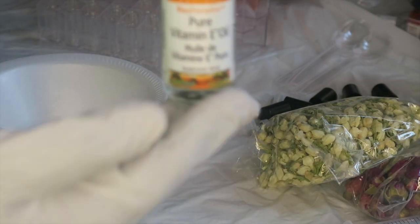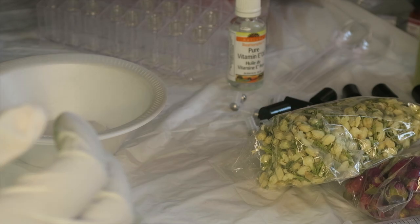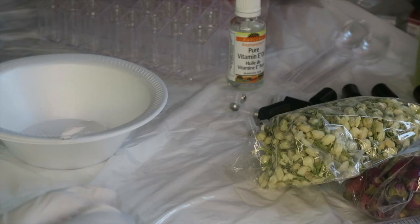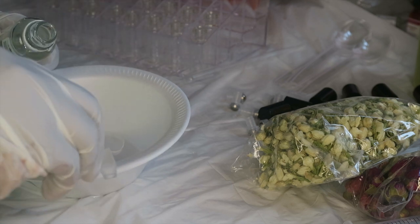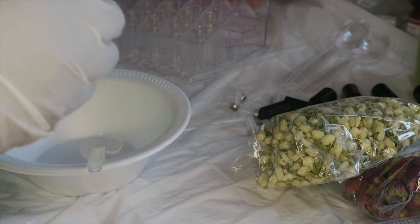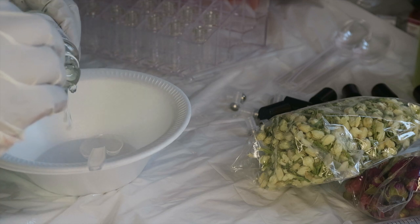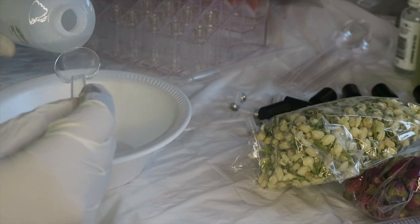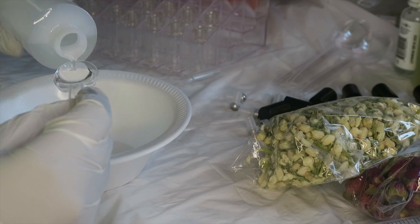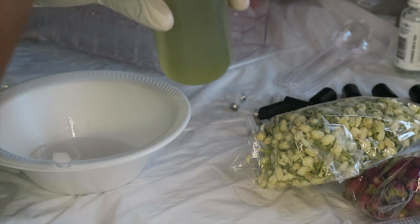The oils we need are vitamin E oil, some grapeseed oil, some coconut oil, and some jojoba oil. We're going to add two drops — well, I don't have a dropper so I'm just going to put two tablespoons in for now. Then we got our grapeseed oil and we're going to put two tablespoons also.